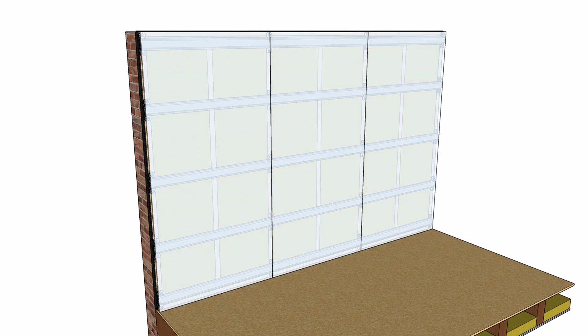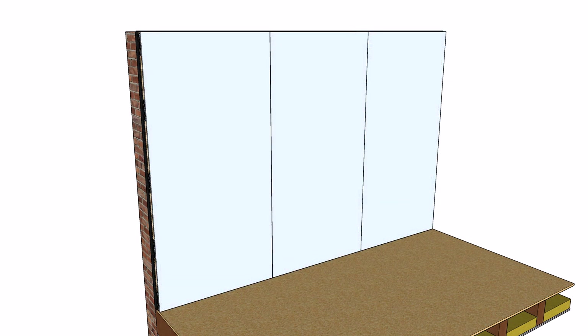A layer of 15mm acoustic grade plasterboard is now screwed onto the fairing channels, leaving a 5mm gap around the perimeter. Acoustic plasterboard is much higher in mass than standard plasterboard, and it is this mass that blocks airborne sound.